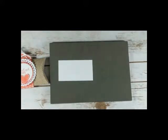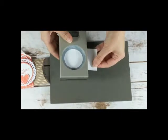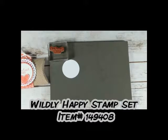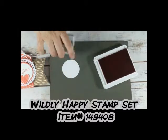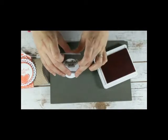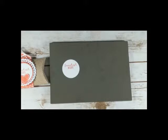I'm going to bring over a scrap piece of Whisper White cardstock. This is my 2-inch circle punch. I'm just going to punch out a circle, and then I'm going to stamp the sentiment. I am using Calypso Coral ink to match the Designer Series paper and the heart embellishment. I'll just stamp that towards the top.